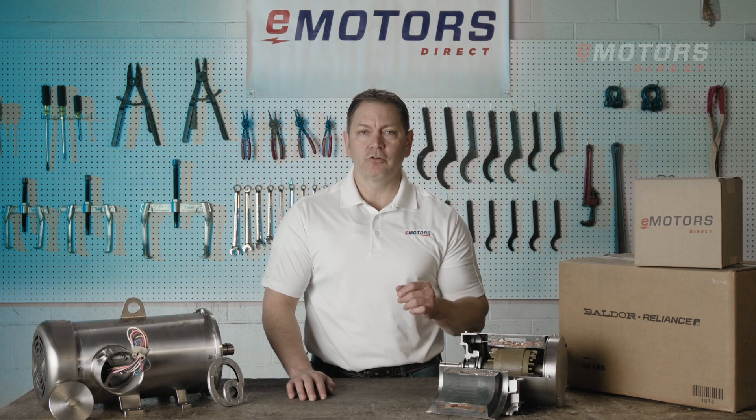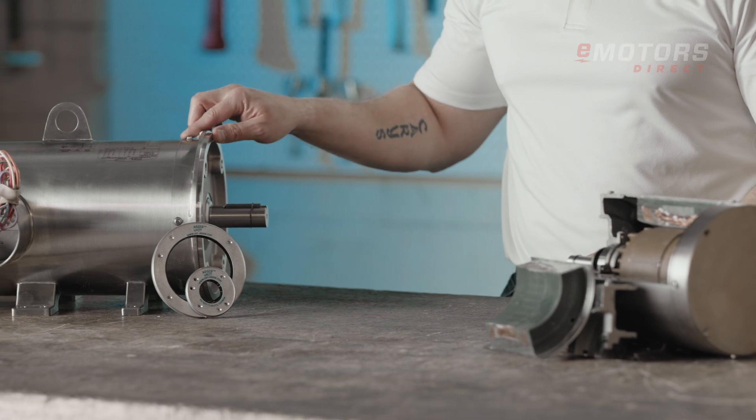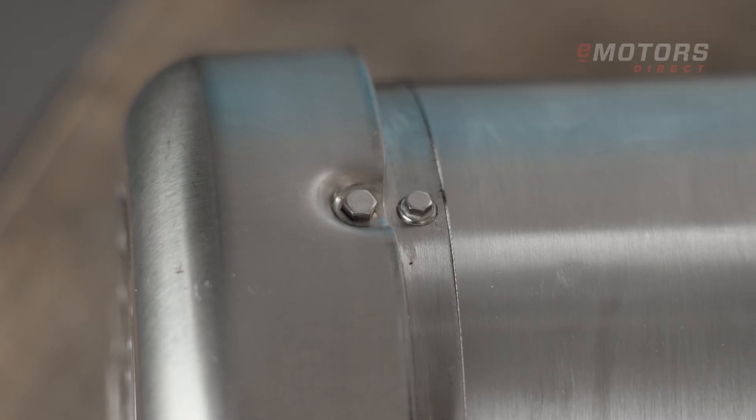The IP69K rating ensures they can handle high-pressure wash-downs without issue. These motors are fully sealed with plugged drain holes to prevent water ingress and feature smooth, easy-to-clean surfaces.